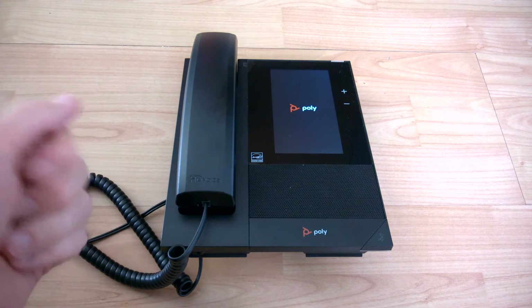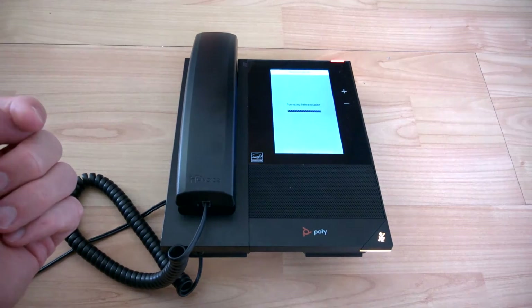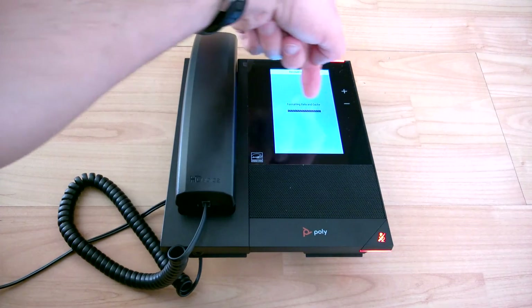This will go through and wipe the phone. The next prompt you'll see after it's done a few reboots will be the admin password prompt to put your own password in. So there we go — formatting data and cache.